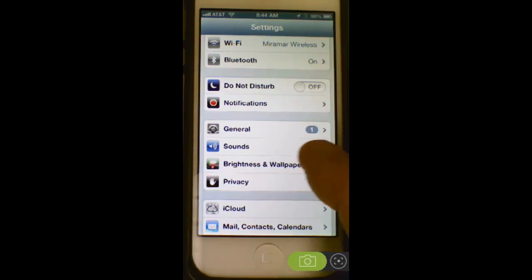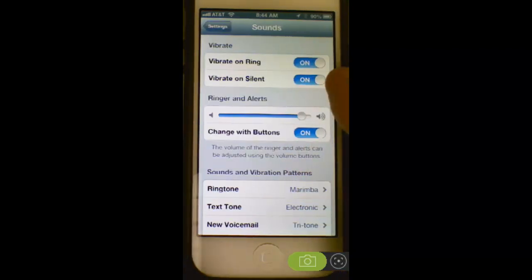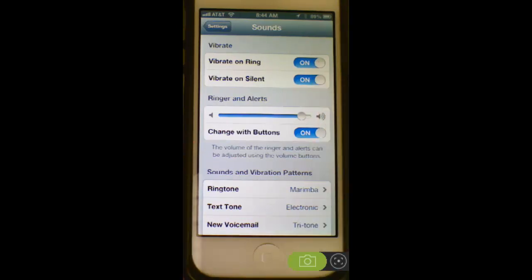Select the sounds option. Make sure, if you desire it, that both of these vibrate settings are turned on: vibrate on ring, vibrate on silent. You may have it just vibrate on silent and not have it vibrate when it rings, or both, as you prefer. That's all there is to it.